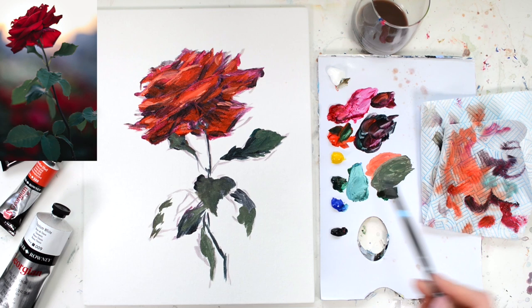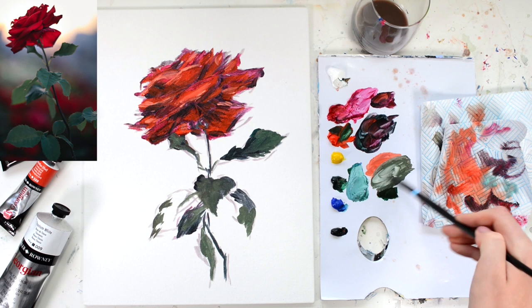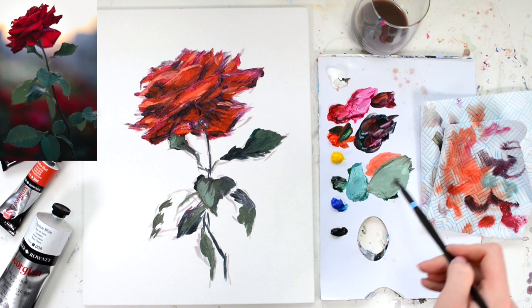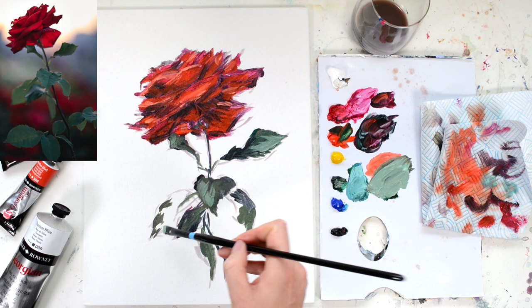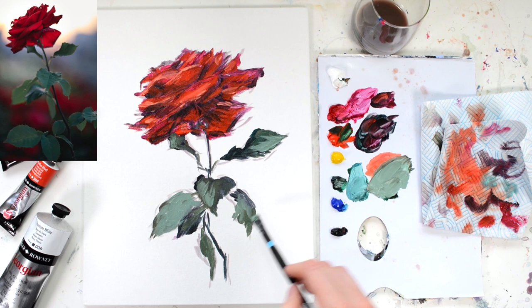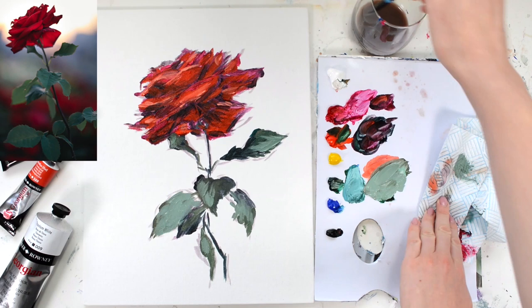Once I've got those main areas blocked in, I'm going to go back over with some white — adding more white and a bit more green to that same colour to make it greener — and add in some of those lighter areas. You can see in the photo where the light is bouncing off those leaves; I'm going to add those little nuggets of light. I'm keeping my brush strokes quite impressionistic, so if you prefer a more blended, realistic look then feel free to spend more time blending those brush strokes out.